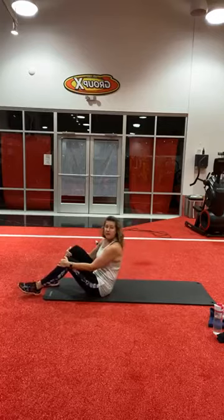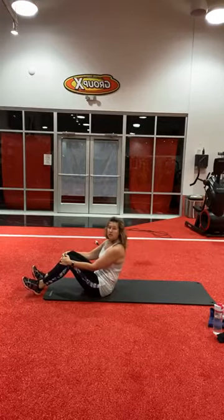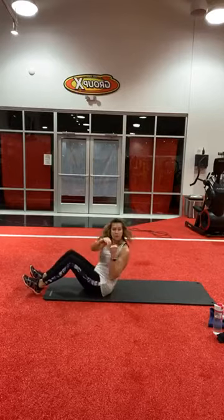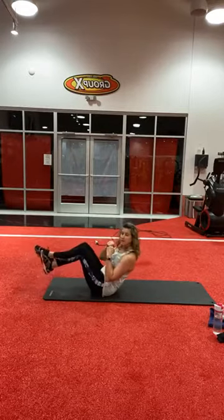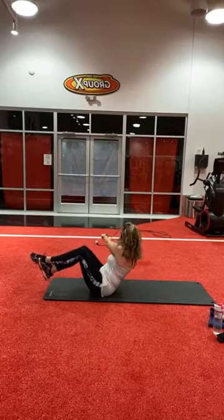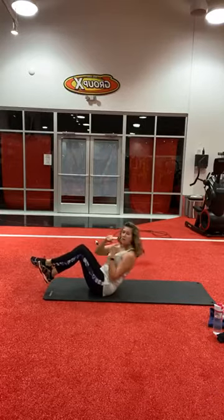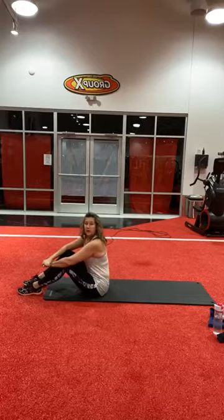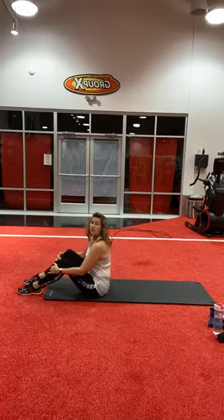After that is going to be a Russian twist with a punch. You can have your legs in the air if you want to make it harder. So here we go — first round, punching sit-ups, ready?